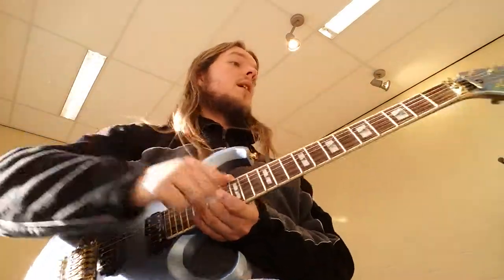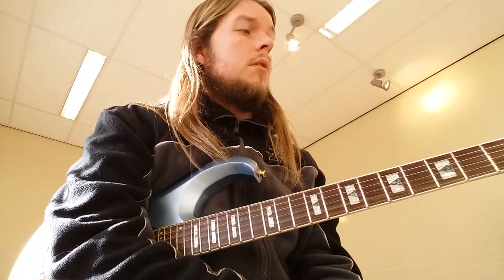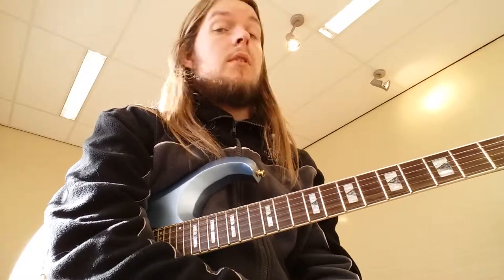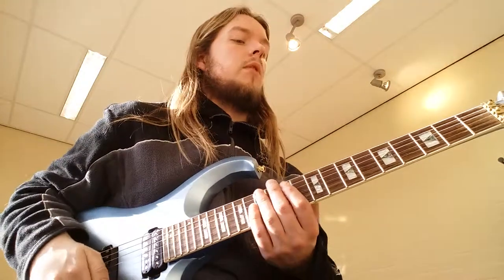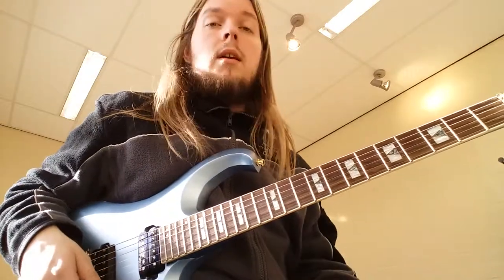Until then I have used it live and it's been fairly well in tune. I've used it in the studio too and that's really fun. It's been on most of the fuzz solos — this pickup works really well with fuzz. I just enjoy playing it.